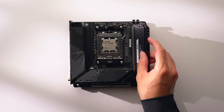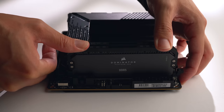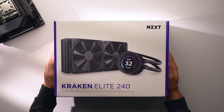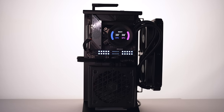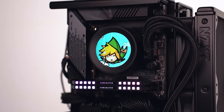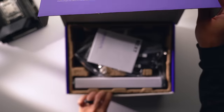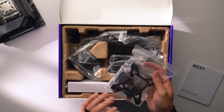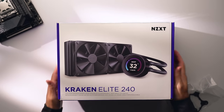For the CPU cooler I'm going with the new NZXT Kraken Elite 240. This liquid cooler looks awesome with a fairly large 2.3-inch 60Hz LCD display that's very clear and bright. In most ITX builds it's not worth spending extra on a cooler with a screen, but in this build it's going to serve as the centerpiece for the entire thing.